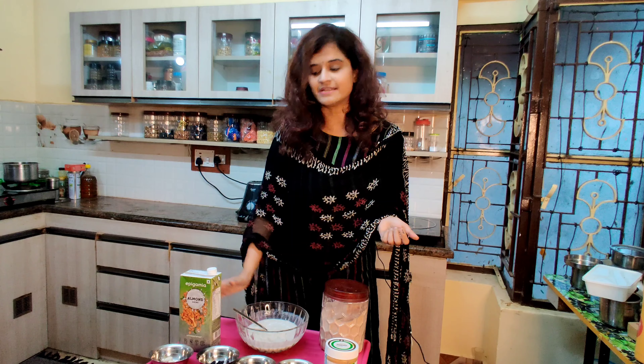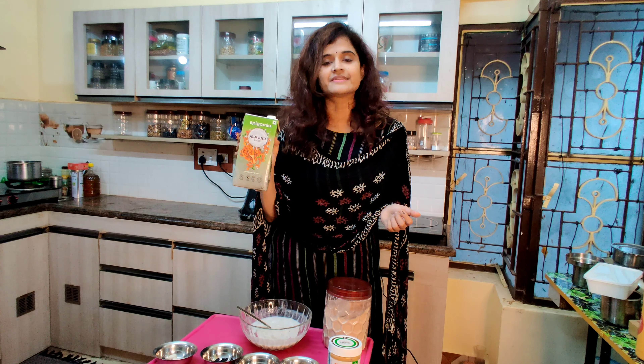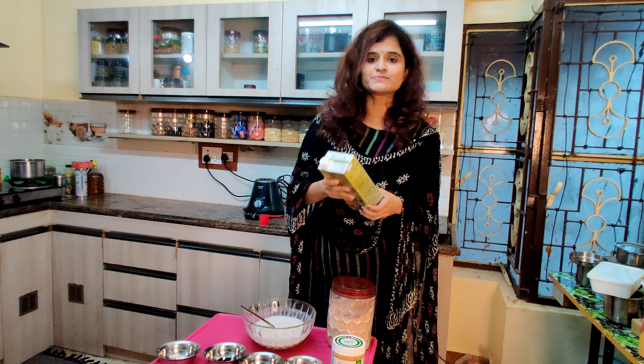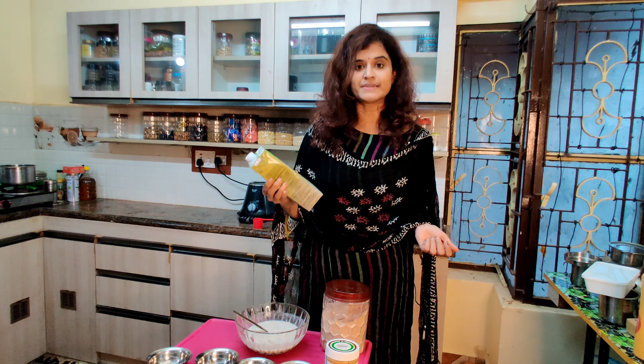In the oats, I use almond milk — it's unsweetened almond milk. If you prefer, you can add regular milk or soy milk instead.